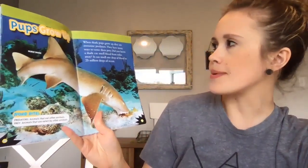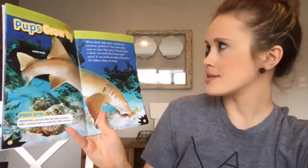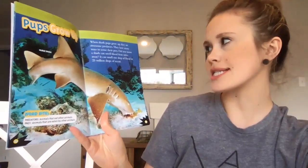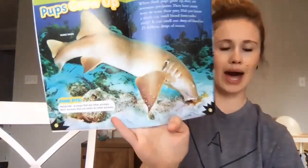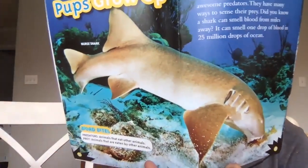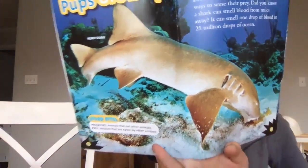When shark pups grow up they are awesome predators. They have many ways to sense their prey. Did you know a shark can smell blood from miles away? It can smell one drop of blood in 25 million drops of ocean. Wow — what a great sense of smell.